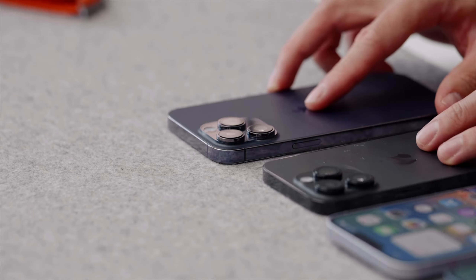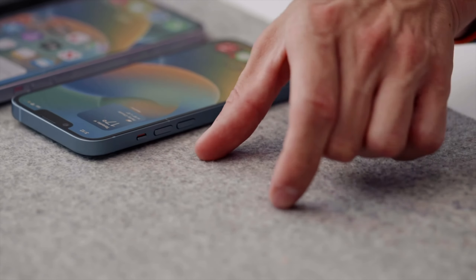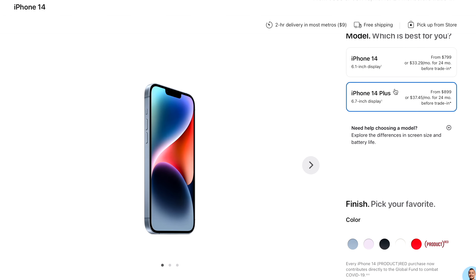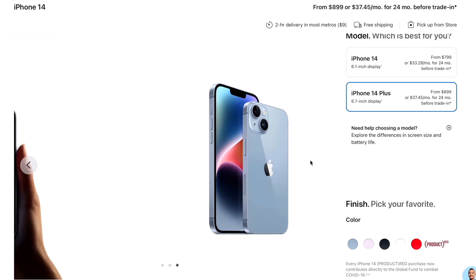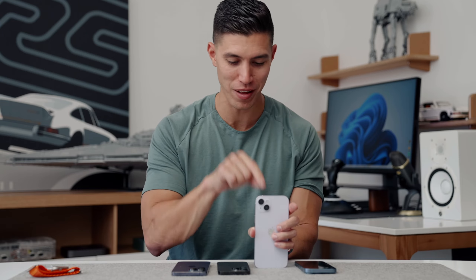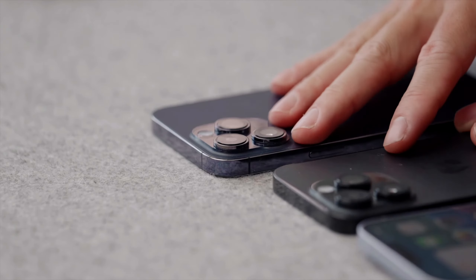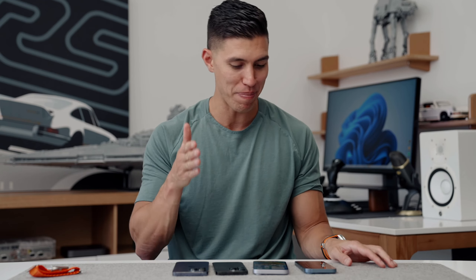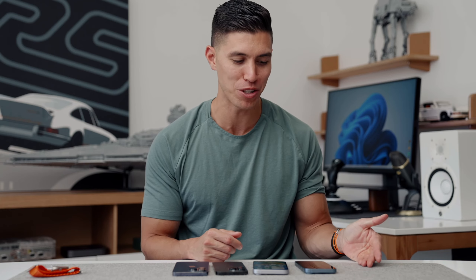So now we have the entire 14 lineup here — the 14, 14 Plus, 14 Pro, and 14 Pro Max. And you can kind of see there used to be this one little guy off to the side, either the 13 Mini or the 12 Mini, which has sadly now been phased out. So these are the only options you can get. Pricing-wise, they remain the same — this costs $799 for the base 14, and $100 more gets you the 14 Plus, which is $1,250 Canadian. I know our Canadian dollar has just been tanking lately, so that is unfortunate. And of course, more money for the Pro models — it's that same $100 price jump between the different sizes.